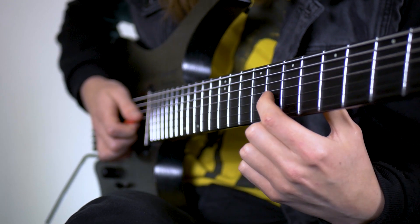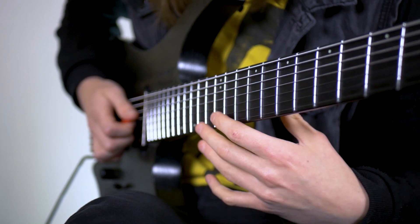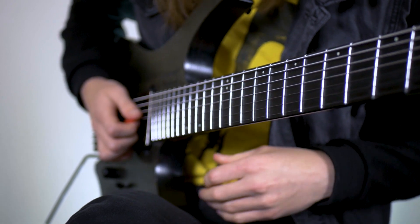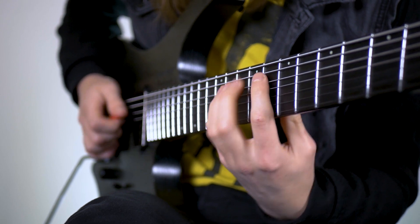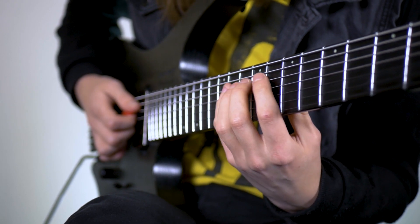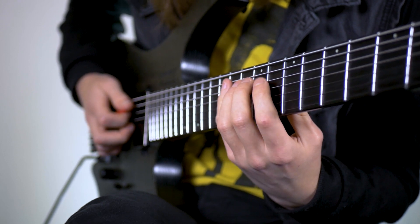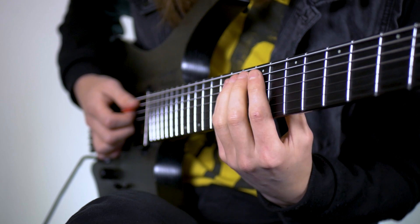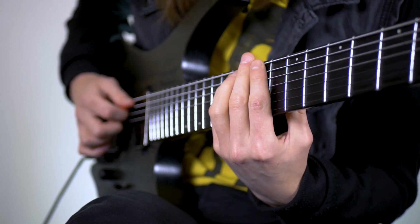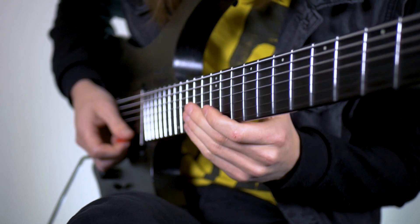We're going to play 8 on the G, then 10, 8, and then the same as before: 11, 8, 9, 10. Then we're going to hit the 8th fret on the G and immediately after hit the 11th fret of the E. So that whole lick goes like that.